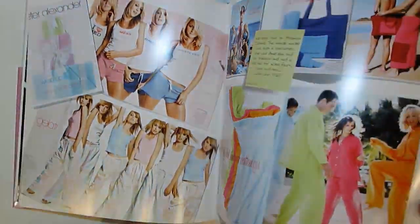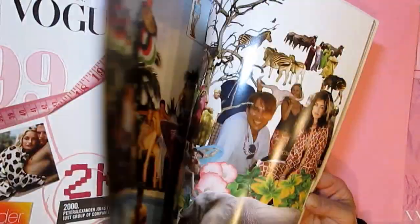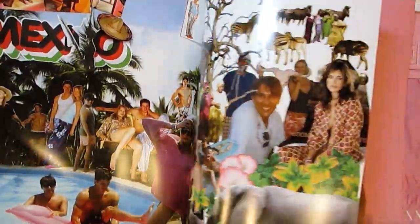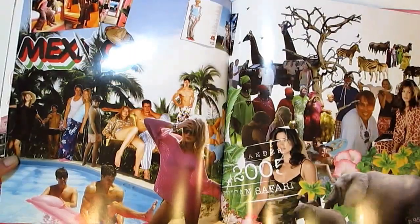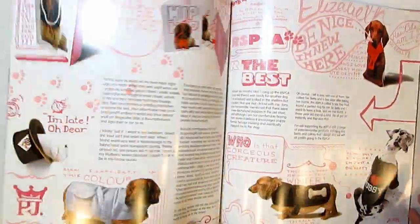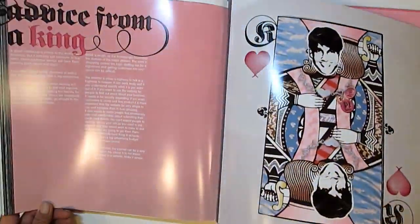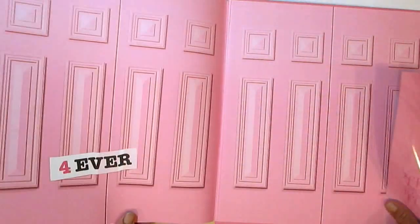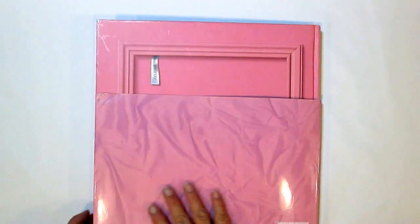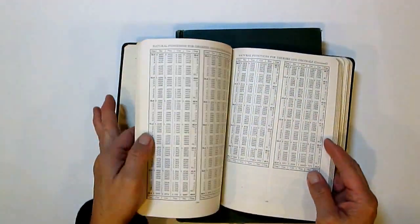These will be fun to work with. The whole mixed media and collage thing is all new to me, but here are some pages that are already photo collage. These are just fun additions to the growing collection.